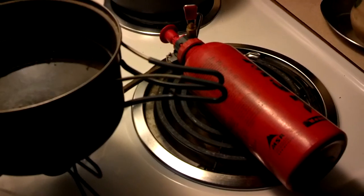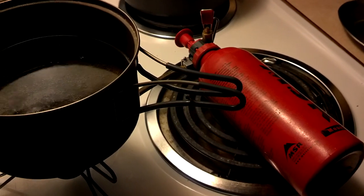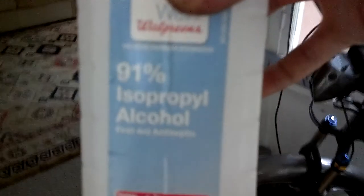Anyone who owns an MSR Whisper Light — if you've ever tried to use alcohol, your stove probably just hissed and sputtered. Here's the bottle: simple Walgreens isopropyl 91%. That was our first trial, and as a result of some of the stoves we've seen, I figured there's got to be a way to get this system to run on alcohol.